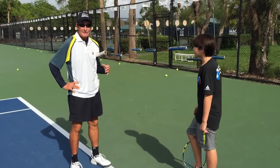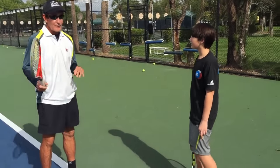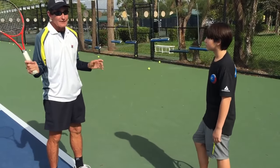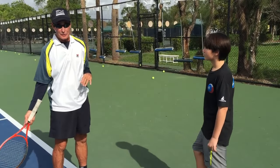Even if he did a WTA stroke, a lot of girls hit — they take the racket and they go this way with the racket. What they do is they don't put the racket down prematurely.